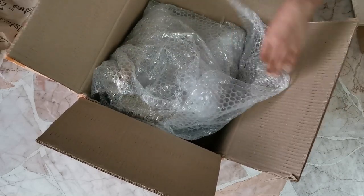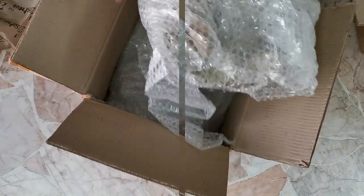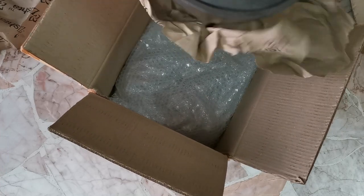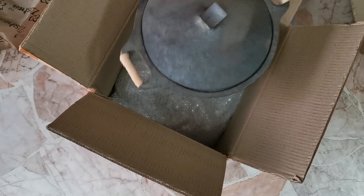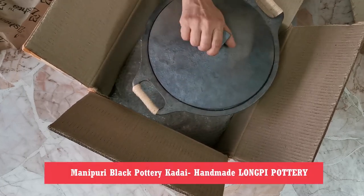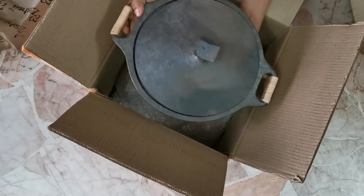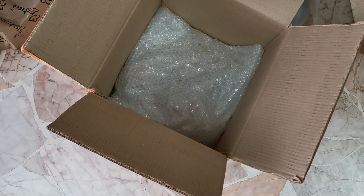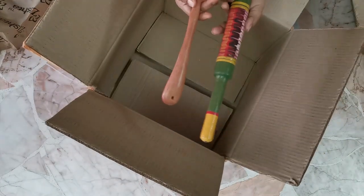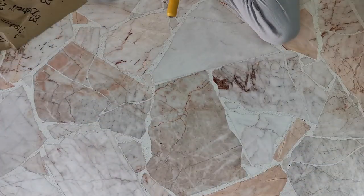Let's see what's there in this particular package. Like you can see, it's again wrapped in a lot of bubble wrap. And before you all ask, I'm going to preserve the bubble wrap for future use. So this is my Manipuri long pea pottery kadai, or they call this the Manipuri black pottery kadai, and this is my newest love in my kitchen. I inaugurated this particular kadai recently by making a vegan natkir. You can check out the recipe on my Instagram reels.